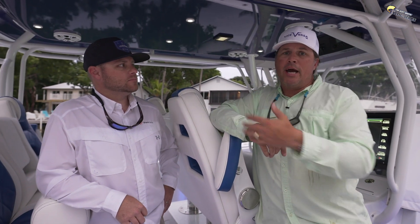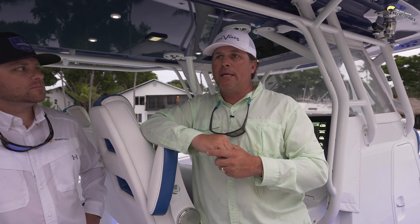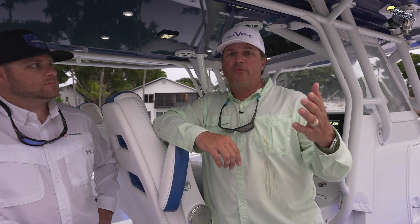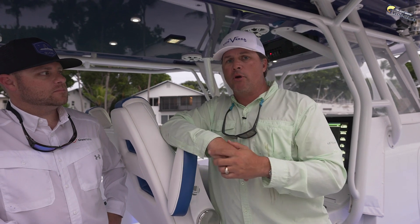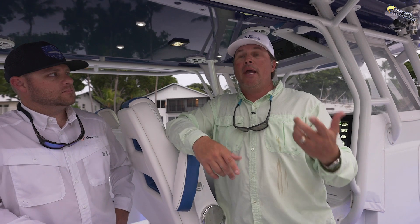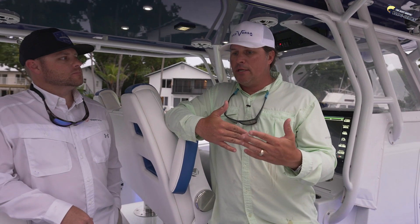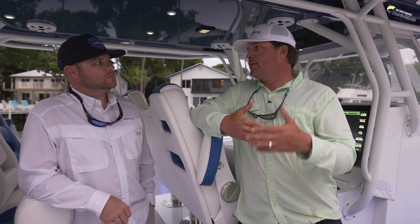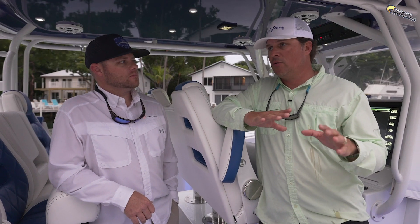Huge shout out to Marquis Marine — the guys did a fantastic job. Super professional install, all the wires are clean, they know their stuff. They're out of Palm Beach, so if you're on the east coast of Florida from Palm Beach north to Jupiter down to the Miami area and you need your boat serviced, make sure to give Marquis a call. And of course, guys, check out Siren Marine — it works great on bass boats too. I got my brand new Skeeter in, and the next install is going to be on that. Peace of mind at night while I'm laying in the house asleep — if anybody messes with the boat or opens a compartment, I get a notification on my phone. That is worth it 100%.